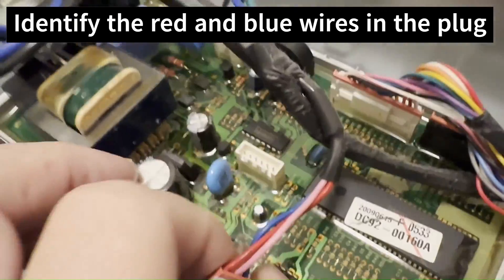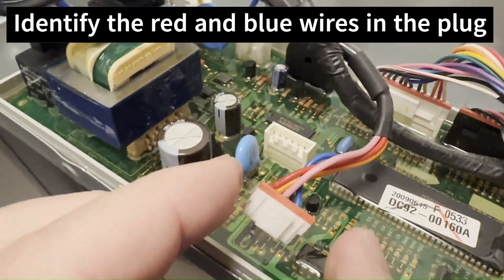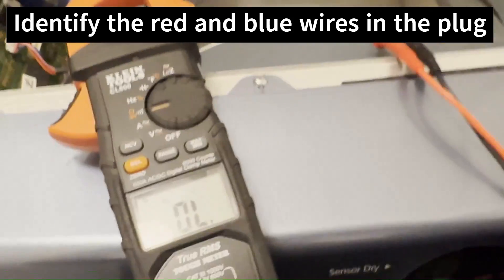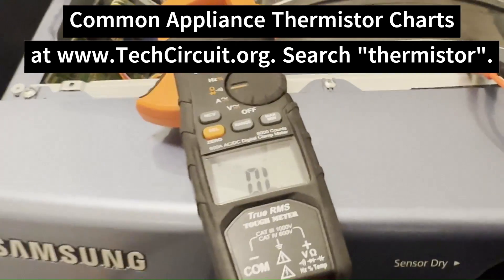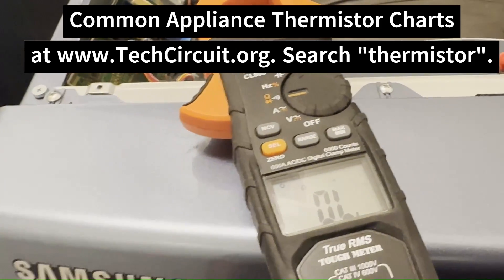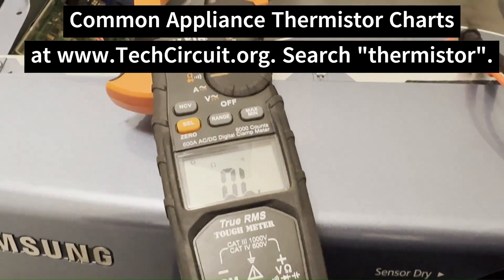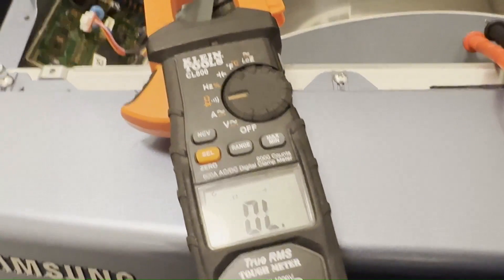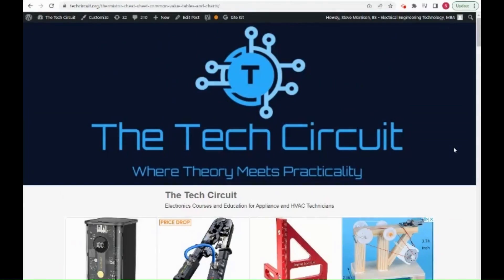If this is out of range, the board will sometimes throw the T5 error. It's the red and the blue wires. We should measure with this multimeter about 10,000 ohms. On my website there is a chart listing various popular thermistors and their associated values. We should be reading about 10,000 ohms at room temperature.